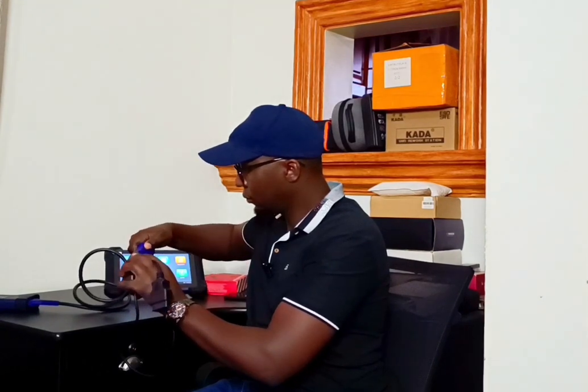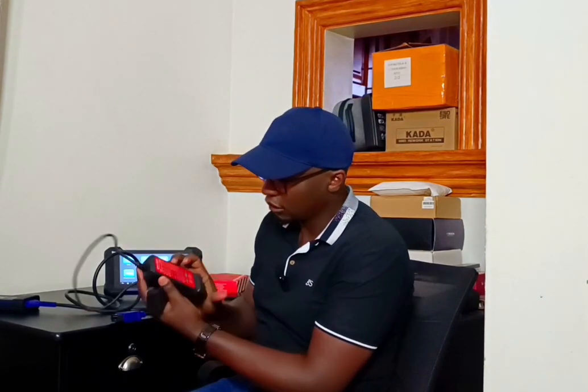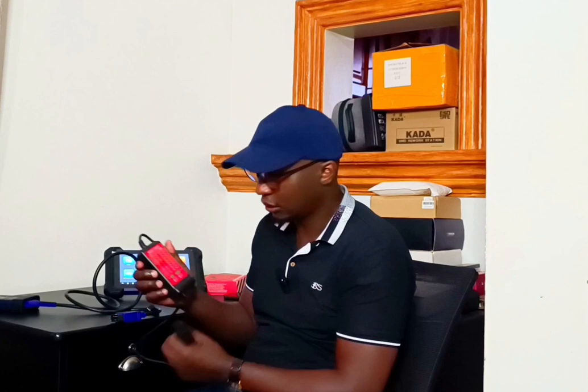So before you connect the diagnostic tool to the car, you connect this tester here first. When it's connected like this, it will test for reverse polarity and any errors — it will show them to you here before you connect the machine. You plug it in alone first, and it shows you which pins are live and which have voltage.